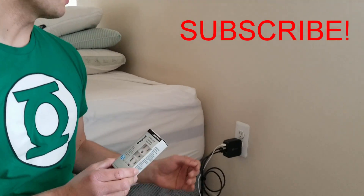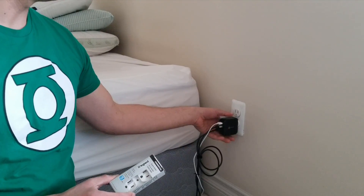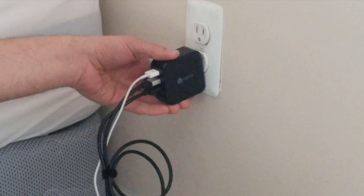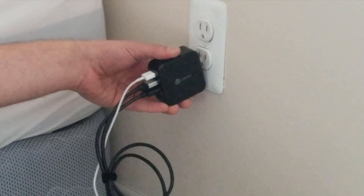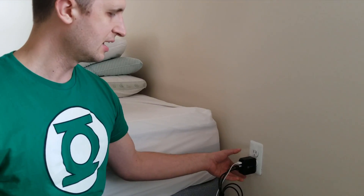I want to replace the one over by my bedside because I plug it in and out quite a bit, and I found that it's gotten very loose to the point where when I plug it in, oftentimes it starts to hang and even almost fall out, breaking my cords and never really charging anything.